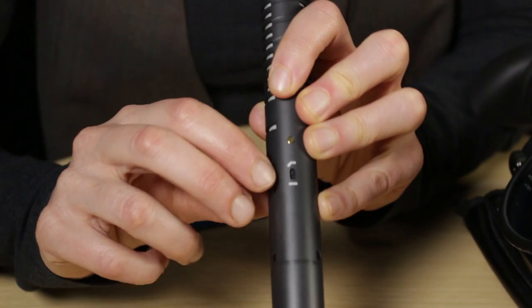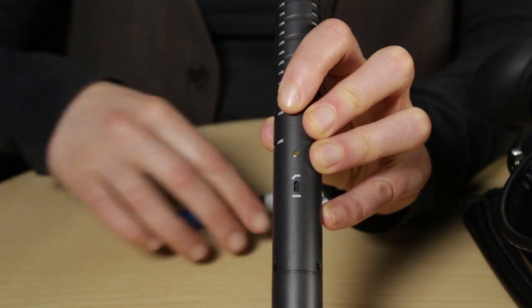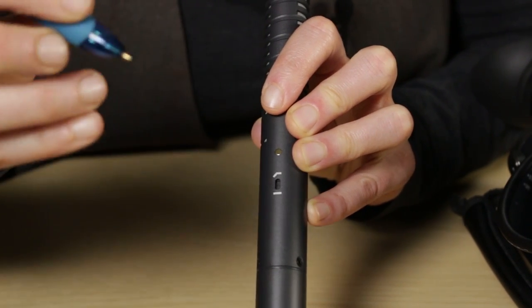To turn the high-pass filter on, what you need is a small screwdriver or a pen. Stick the pen in there and switch it up. The filter works by blocking sound frequencies below 80 Hz and letting higher frequency sounds pass through. It can affect the tonal characteristics of your audio though, so I'd be very careful about using it — do a few test recordings before you start to make sure. So that was the Rode NTG2 shotgun microphone. Let's move on now to the Rode Lavalier.